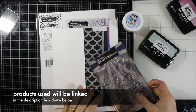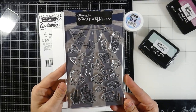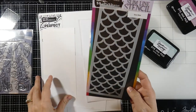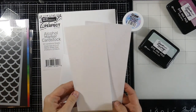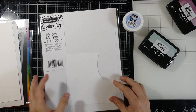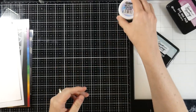Hello friends and welcome back for another Brutus Monroe video. This is Cassie. Today we're going to be making a slimline card with a matching envelope. We're going to be using a stamp set called Fishbowl, the Sea Skin slimline stencil, a slimline envelope, paper cut down, and our Perfect Blend alcohol marker cardstock.